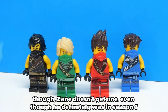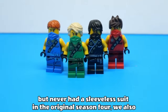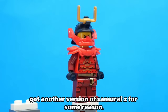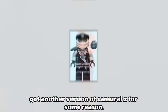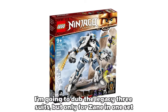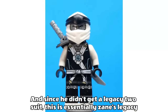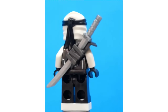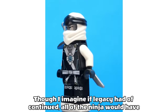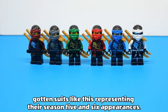Weirdly though, Zane doesn't get one, even though he definitely was in season 3, but never had a sleeveless suit in the original season 4. We also got another version of Samurai X for some reason. And then in 2021 we got what I'm going to dub the Legacy 3 suits, but only for Zane in one set based off season 5. And since he didn't get a Legacy 2 suit, this is essentially Zane's Legacy 2 suit. Though I imagine if Legacy had continued, all of the ninja would have gotten suits representing their season 5 and 6 appearances.